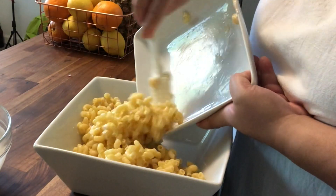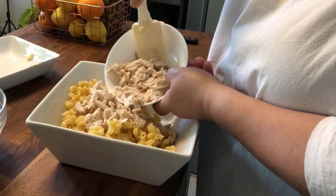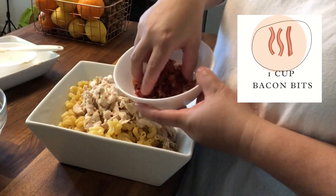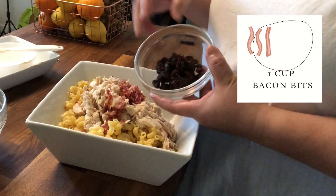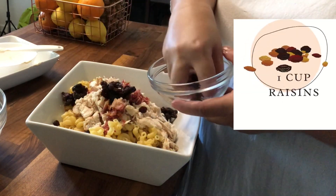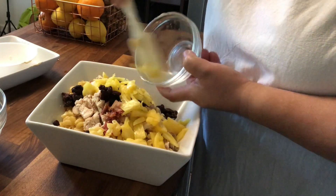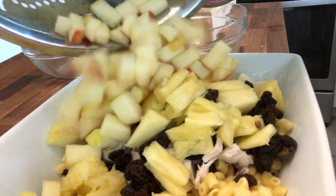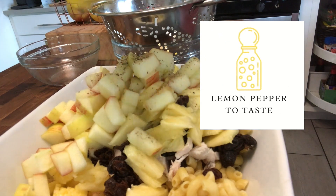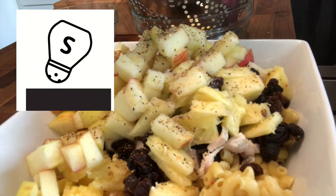All right, we're ready to rock and roll. First, we have our macaroni shells and then our chicken. There's no right or wrong on how to mix this — you just go as you please. We reserve most of the bacon bits for the top. Raisins go in too, because raisins are a must in a Filipino macaroni salad. Then the pineapple bits and the freshly cut apples — see, they didn't turn dark because we put them in cold water. Then lemon pepper and salt to taste.